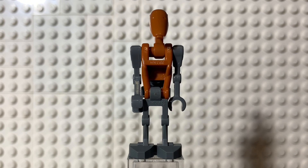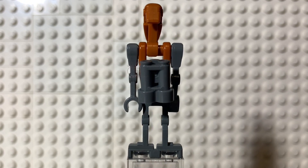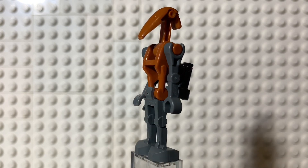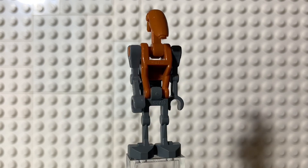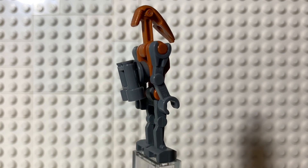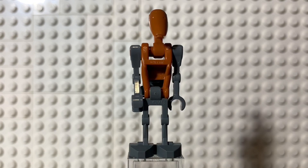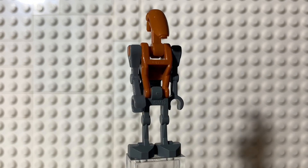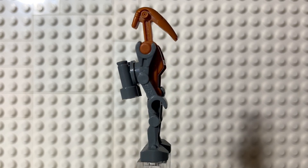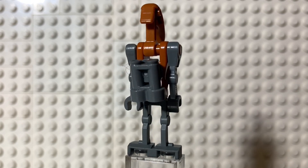This set comes with three rocket droids, and on their back they have this little rocket backpack made from a stud and binocular piece. Besides that, it's the same mold they've used for a very long time. I like the colors though — that reddish-brown looks very nice together. I would have liked a different kind of droid, maybe even a Super Battle Droid, but the selection they chose was fine — not great, not bad.